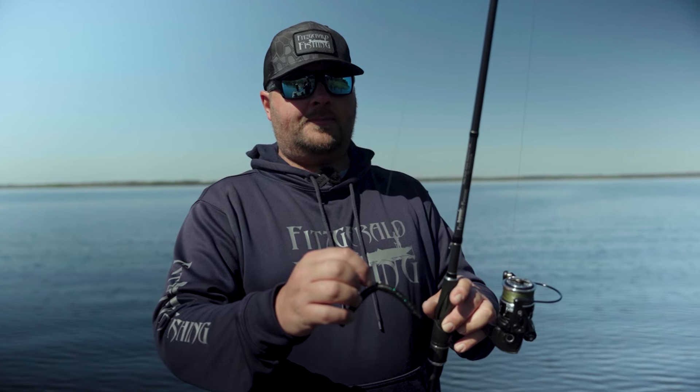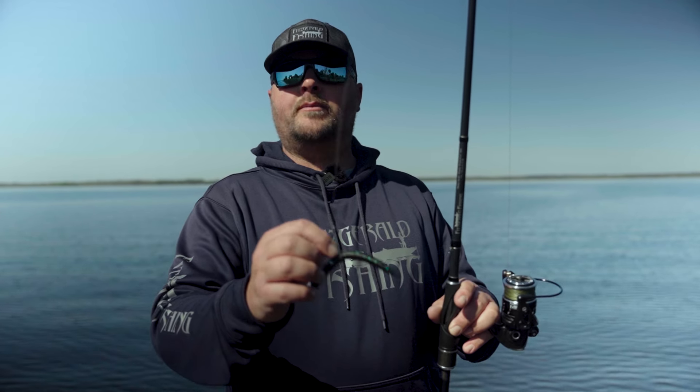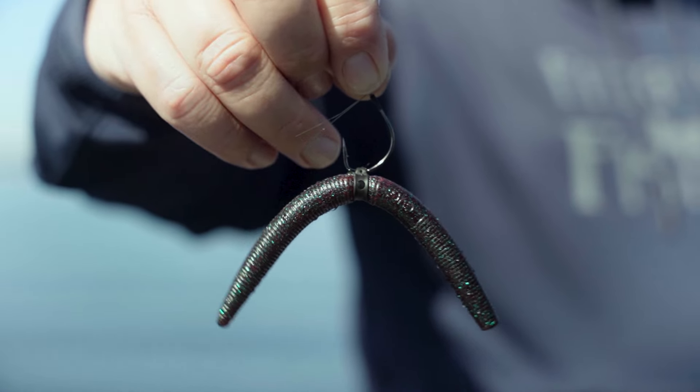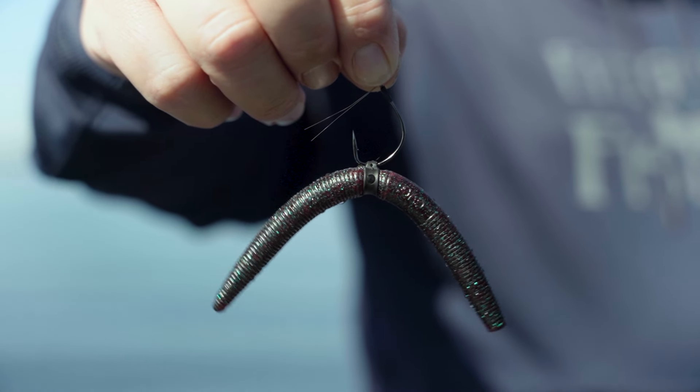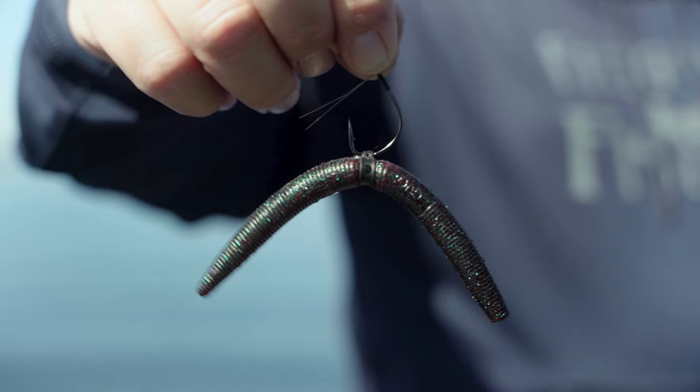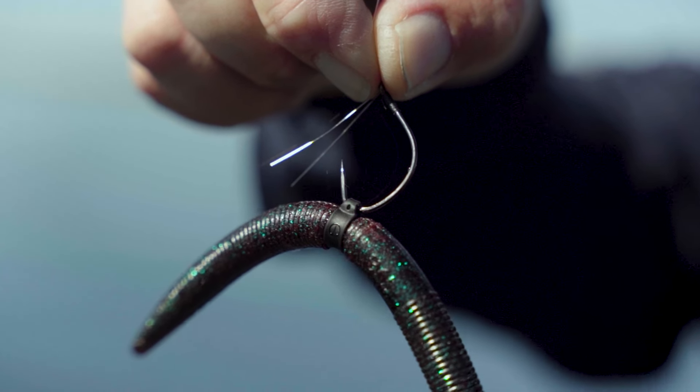Now I'm going to explain the setup I use for wacky fishing, starting with the bait itself. The worm is just a standard five-inch Senko. I also utilize a VMC collar in the middle there, which attaches the hook to the bait and gives you a lot more longevity for the bait itself.